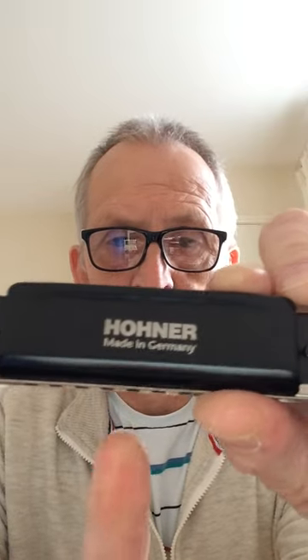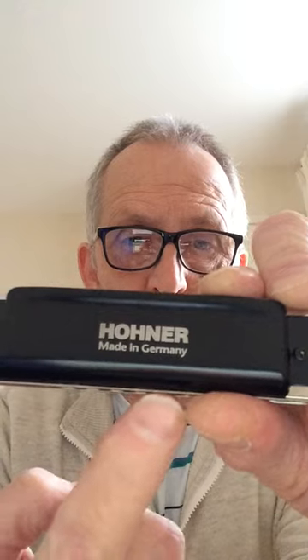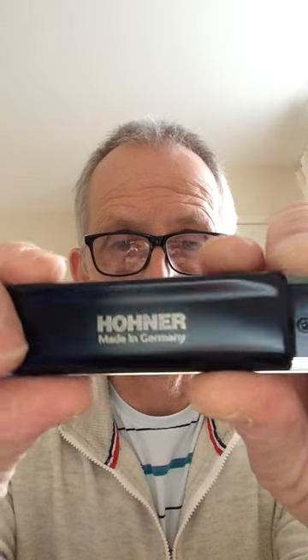Now you'll notice something unusual about this harmonica — it's got no numbers on the cover plates, which are normally here. No numbers. That's the first harmonica I've come across with no numbers.